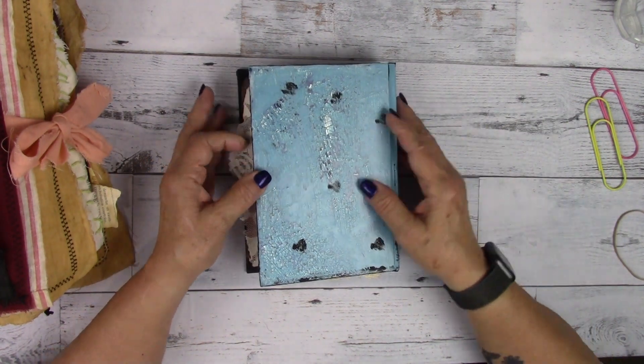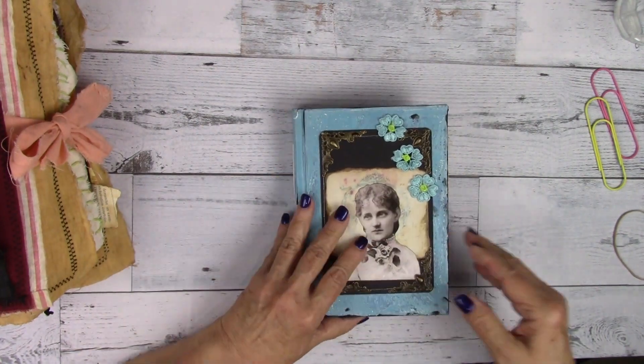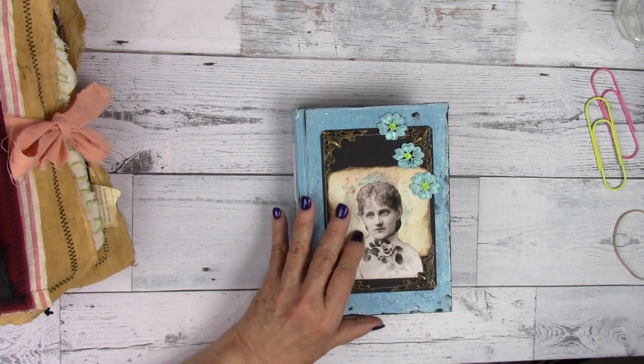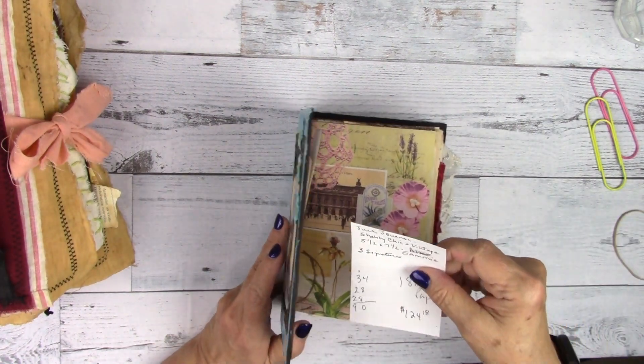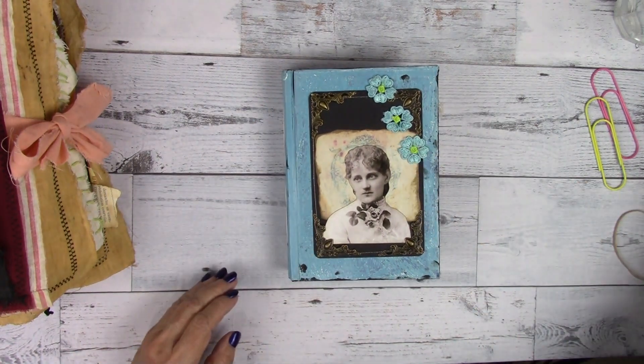And that is Sammy. I hope you enjoyed her. She's a shabby chic and vintage — I think she's more vintage than she is shabby chic.